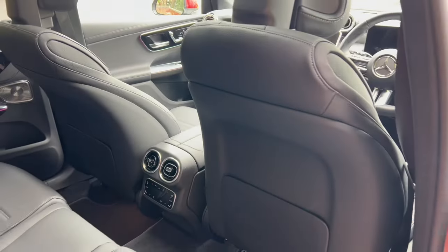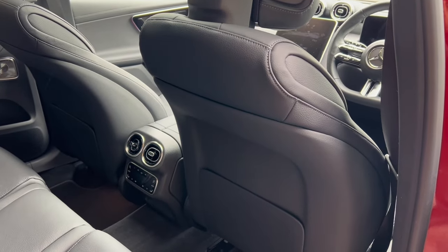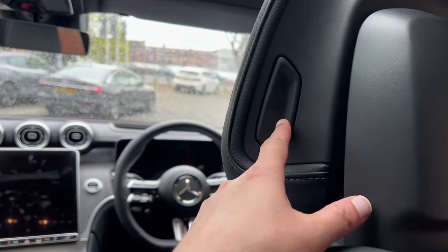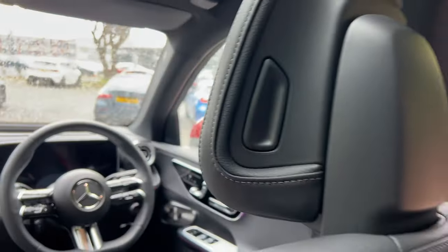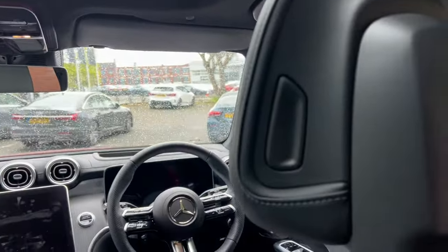I'll fold that back up and you'll see the front passenger seat moves backwards again. While here, I'll show you a really cool feature — you can adjust the headrest by pushing and pulling it to move it. You can do that for both the passenger and driver's seat.